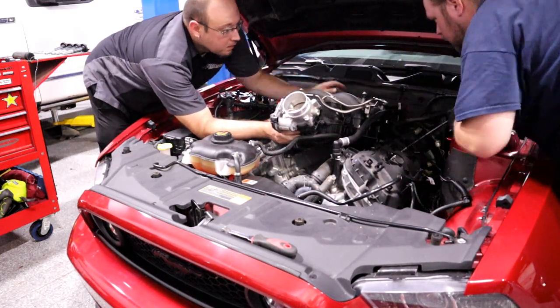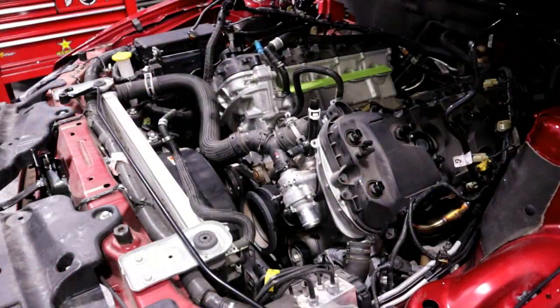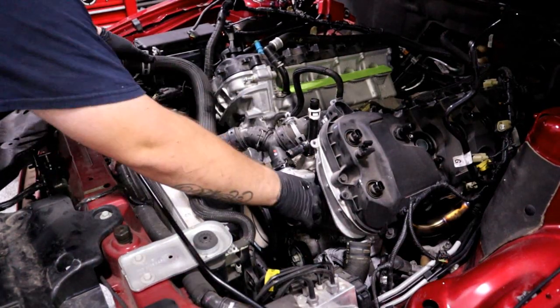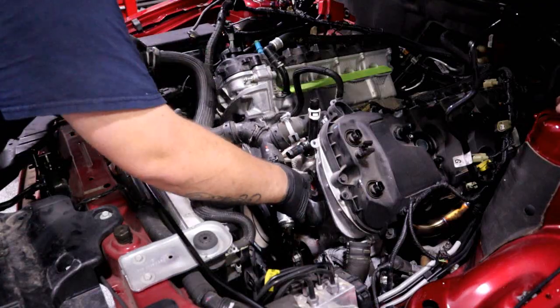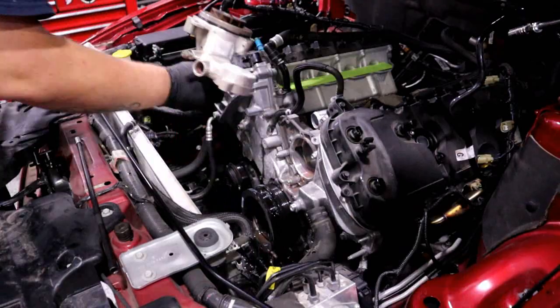There's still some debate in the Mustang community whether or not you actually need oil pump gears when you go to add boost to a Coyote Mustang. My car is still a Gen 1 Coyote. The most common failures are known on the Gen 1s, so for me it's just a little extra peace of mind, even though I know it doesn't guarantee any longevity in my setup.